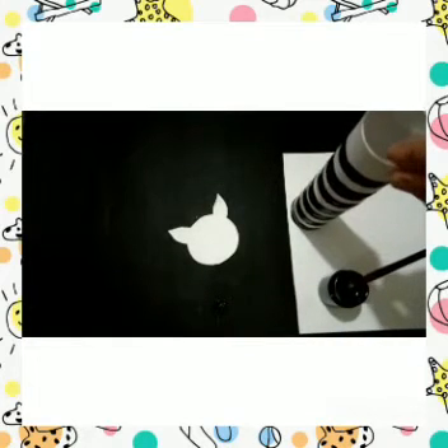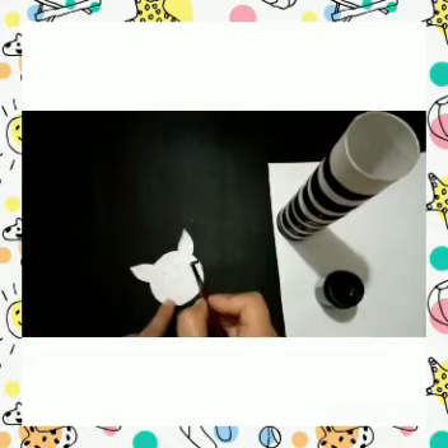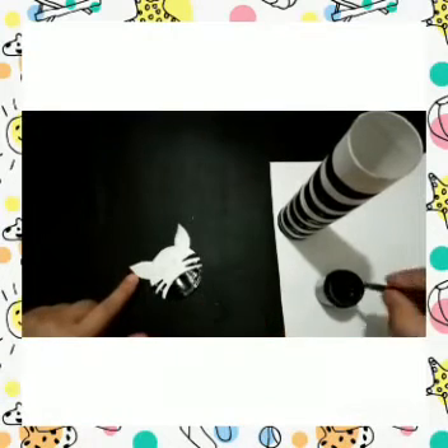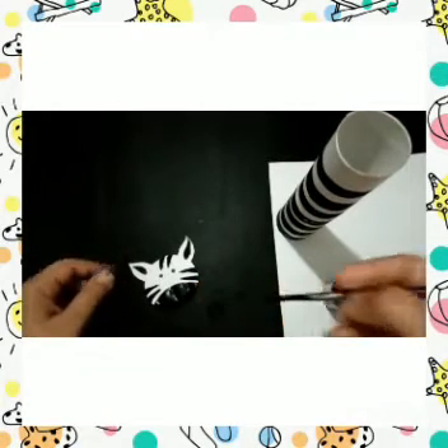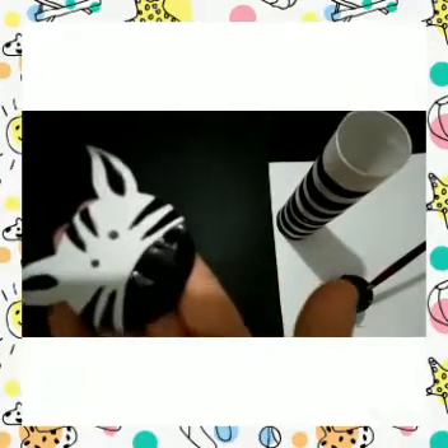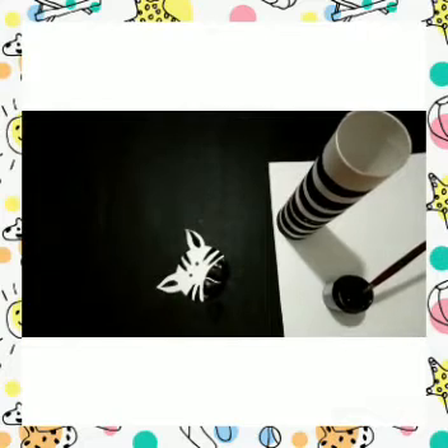Now let it dry. Can you see how pretty the white and black stripes appear, like a zebra? Let it dry, and till then we can paint the face of our zebra. Like here I am painting the black. Let's make ears and some cute little eyes with the paint. And here is my cute little face ready.